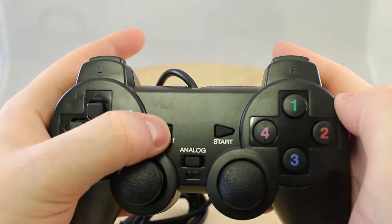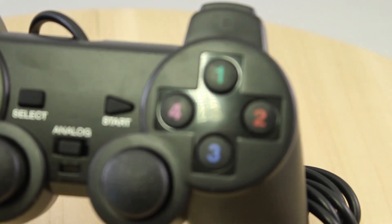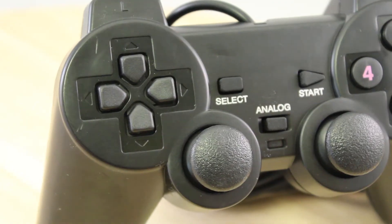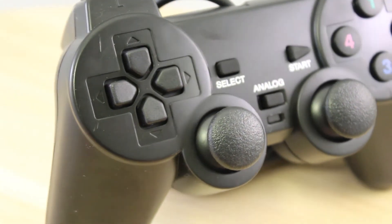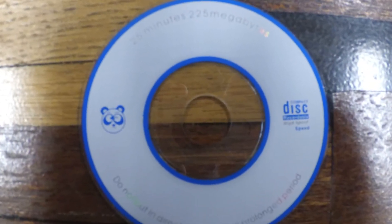These controllers might be the best thing I've ever gotten from AliExpress. The seller abides by its promises 100%, although the ad doesn't even mention this controller has a vibration motor built in. And even though you get a CD with drivers, my Windows 7 PC and Windows 10 laptop allow for a plug and play experience.